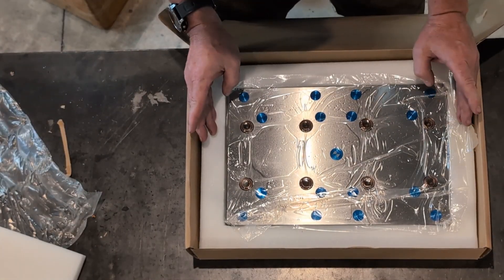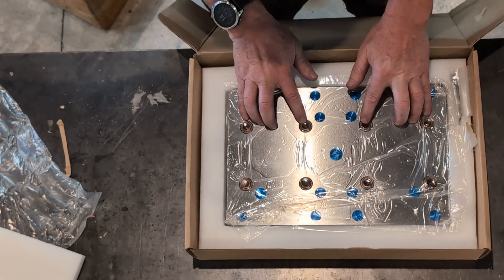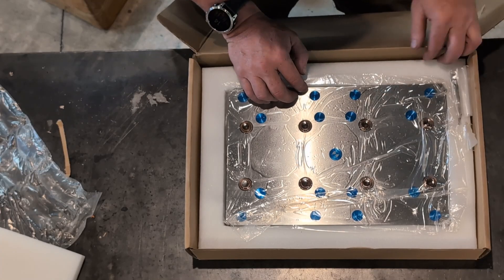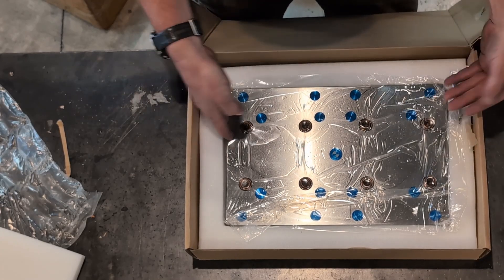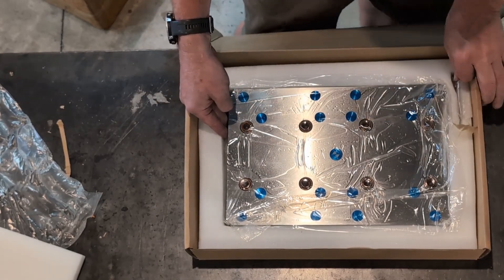That's pretty, guys — look at that. This plate came with four retention knobs, so I have four extra since I got four on that ER 32 fixture.